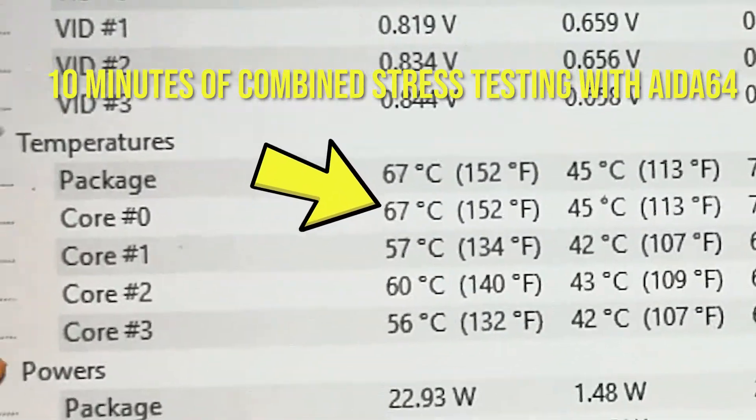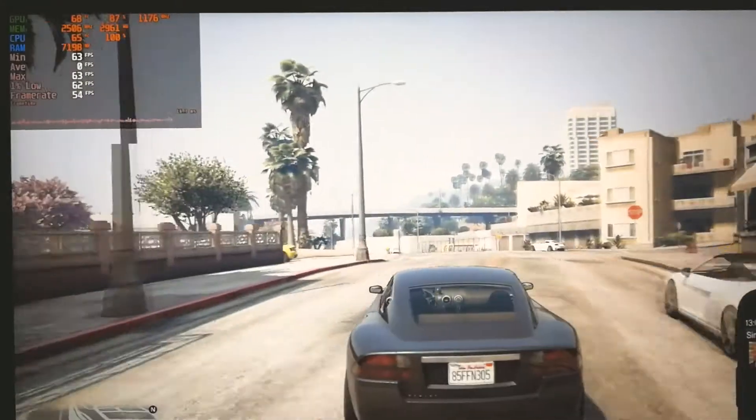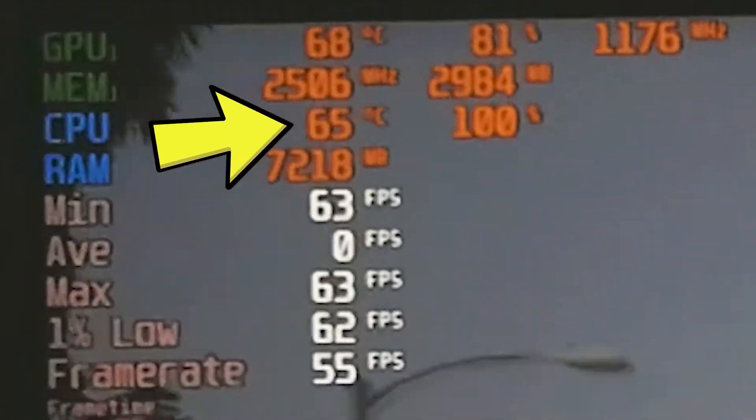So temperatures this time had an improvement. However, there was one core that was running hotter compared to the others. It may have something to do with the way I applied the liquid metal or the way I mounted the heatsink. But anyway, I played a little bit of GTA V and the temperatures were in check. I'm pretty much satisfied with the results.